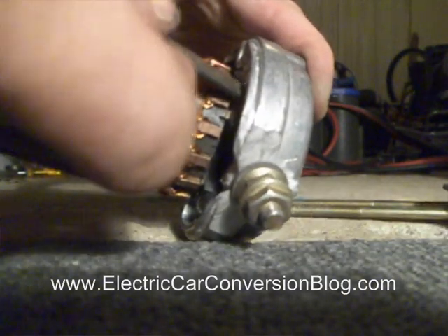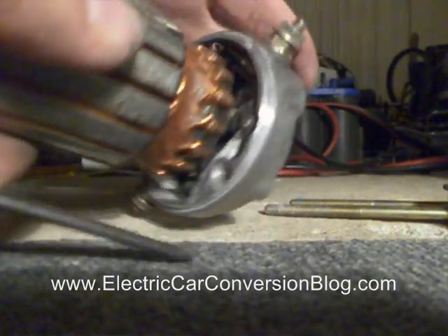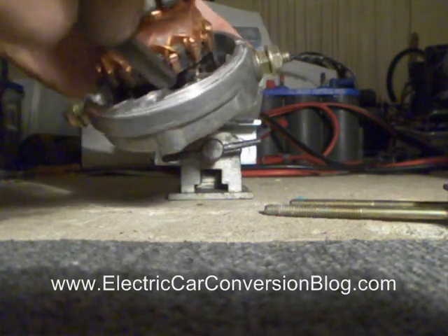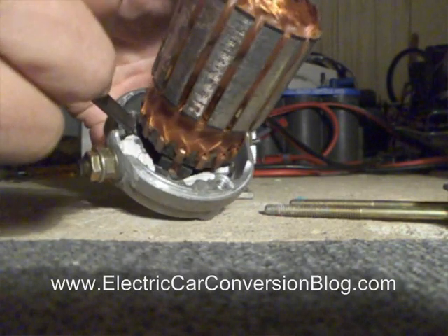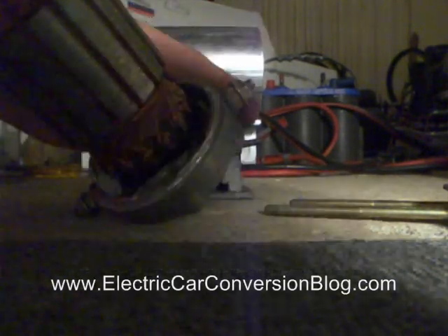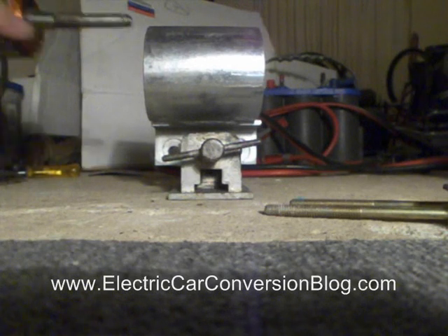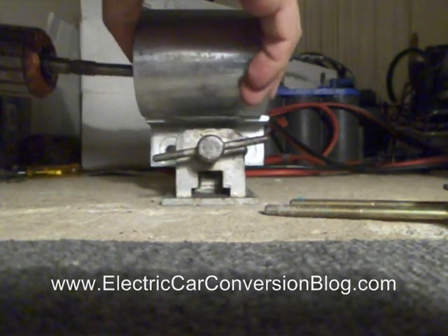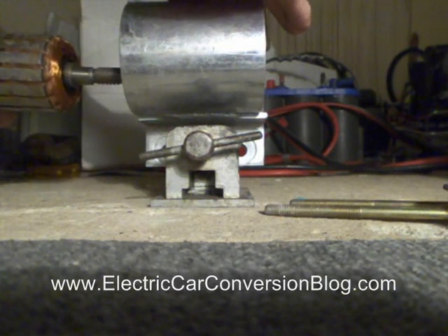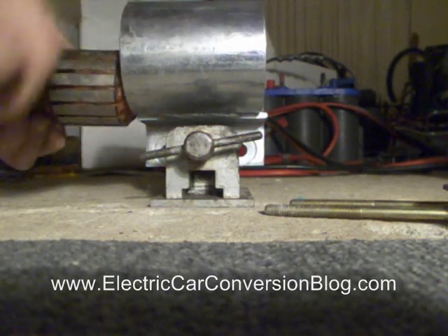Feeding any wires that need to be fed in and pushing them down. Now I'm going to make sure I hold the end cap and the armature and then I'm going to insert it into the motor casing. It's going to go with a bit of force because the magnet is going to attract it or suck it into it, so we've got to watch our fingers a bit.